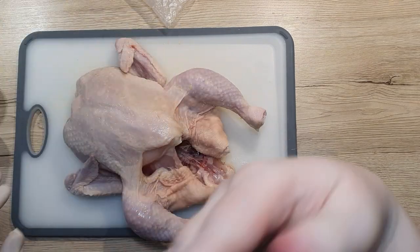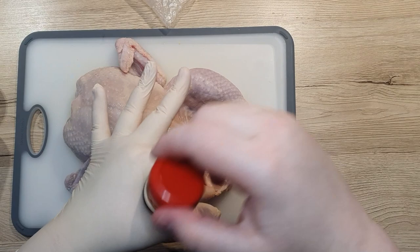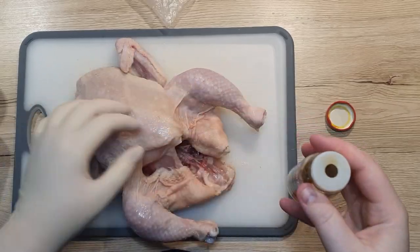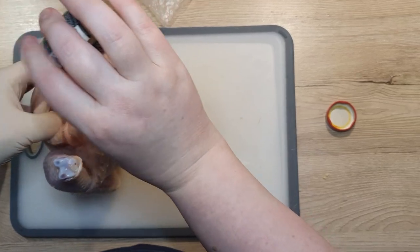For applying the spices, I use one clean hand that has been washed. The other hand I will use to rub the spices onto the chicken. Doing it this way we can prevent contaminating the spices and other things around the kitchen.